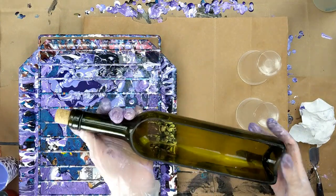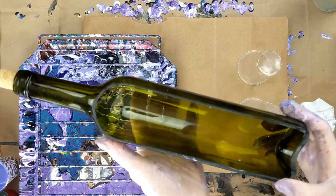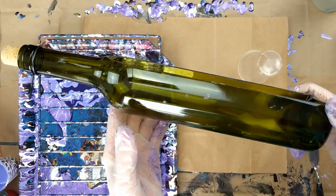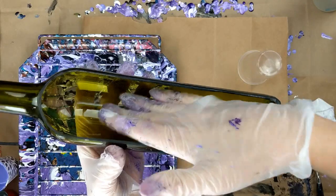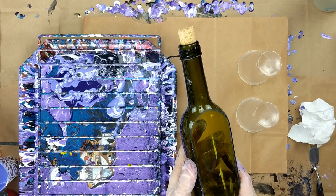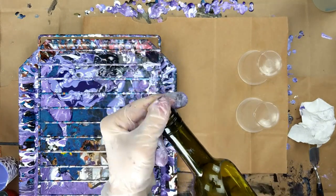Hey guys, today I'm going to be doing a pour on this. My sister got it for me for Christmas. It is actually a planter — it's for succulents, and she knows I love succulents, so she got me this. You can see that it's a wine bottle but it's cut in half. So I'm going to take this little stand off and the cork.